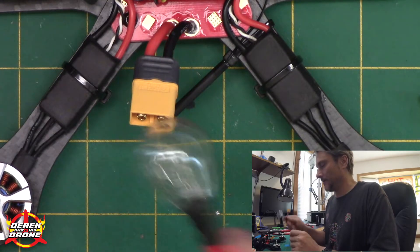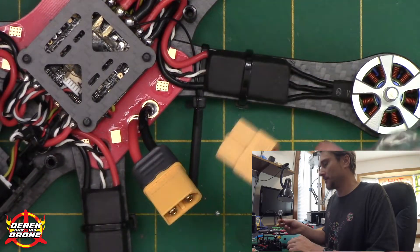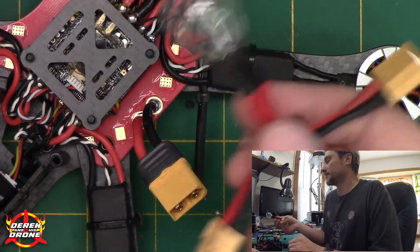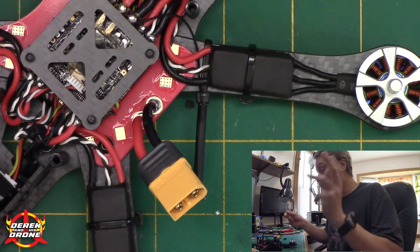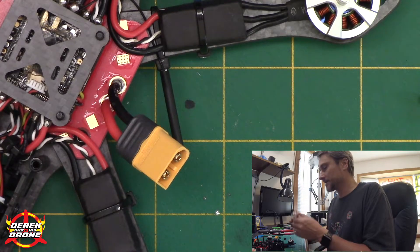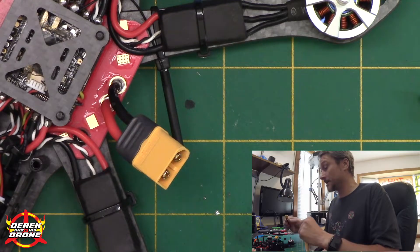Just to be extra certain, this is something you guys should also have: a smoke stopper. There's no reason to not use this every single time you work on something on the bench. These things cost like two bucks to make — a smoke stopper will save you hundreds of dollars throughout your career. It'll help keep you safe in case the motors wind up, and it's also going to protect your electronics.